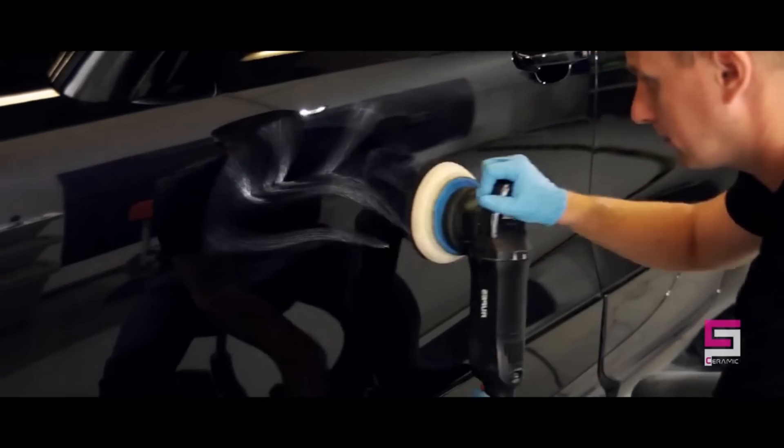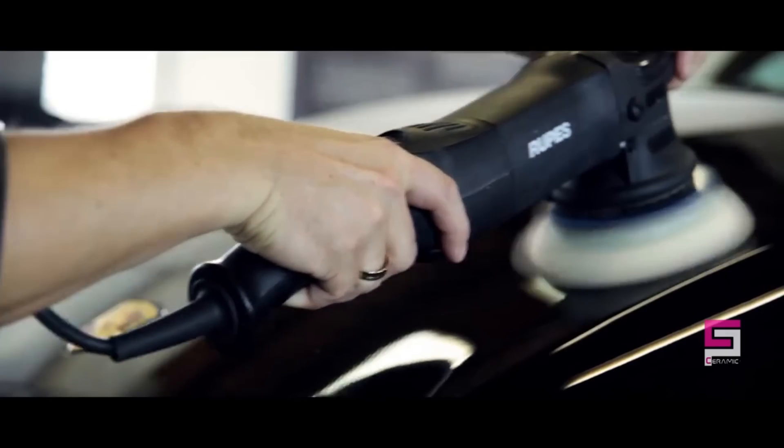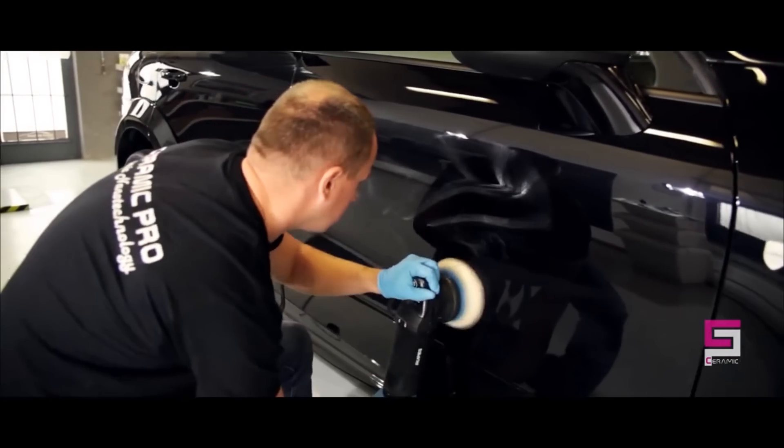To start, we are applying Nano Primer, which polishes the surface, removing swirl marks, and provides better bonding between the clear coat and Ceramic Pro products.